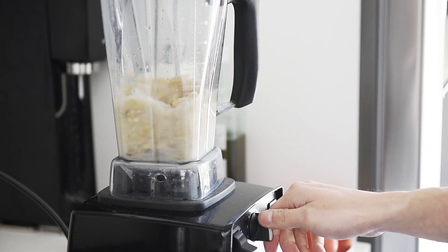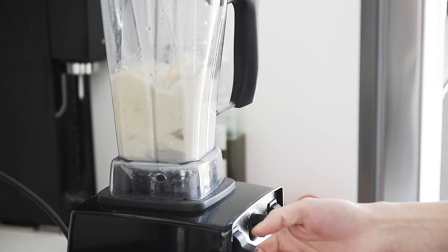If you don't have a high-powered blender, soak the cashews overnight to soften them up. Set aside.